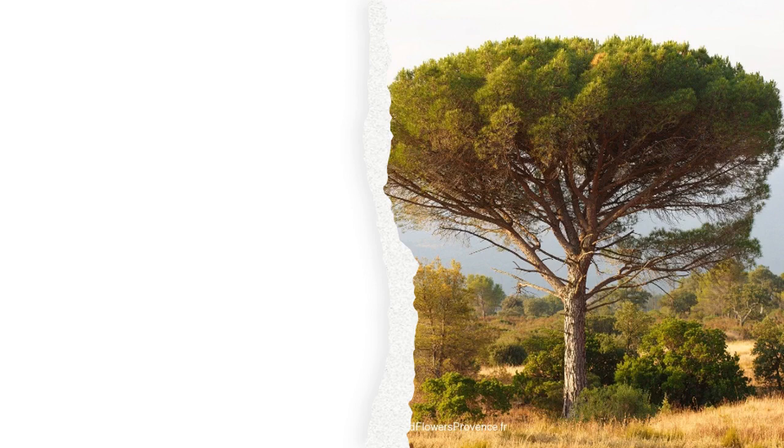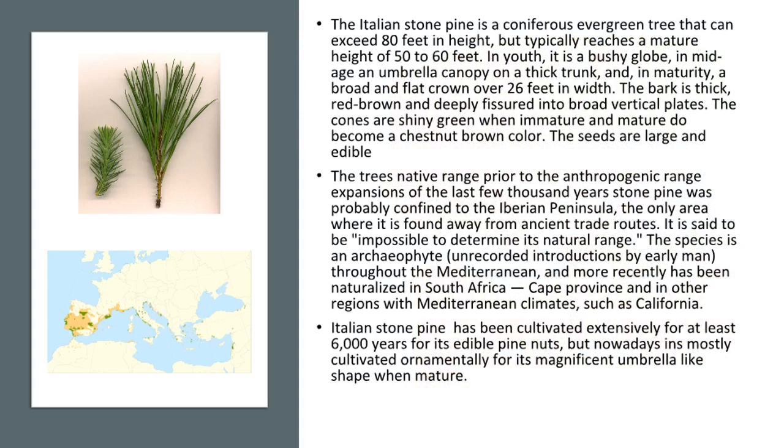The Italian stone pine, Pinus pinea. The Italian stone pine is a coniferous evergreen tree that can exceed 80 feet in height, but typically reaches a mature height of 50 to 60 feet.